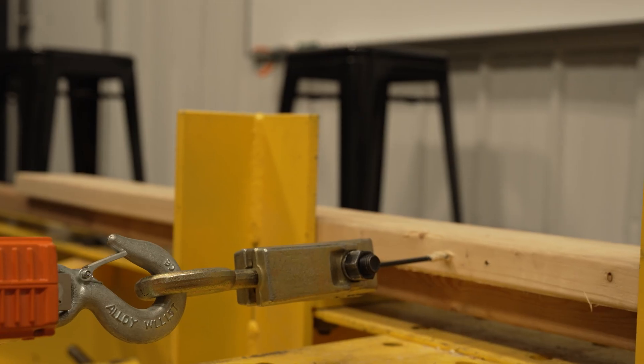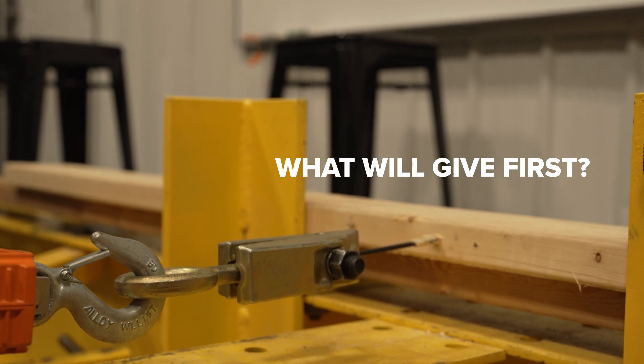One question we have with these screws is: will the threads that are gripping the wood give way before the head slips through the lumber? You have to figure out what's going to give first, because in engineering it's all about what's the weakest link in that chain.